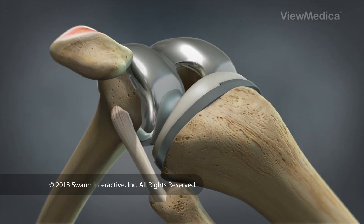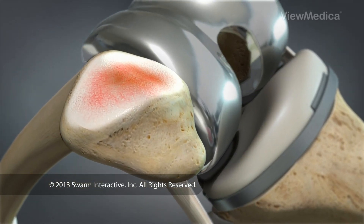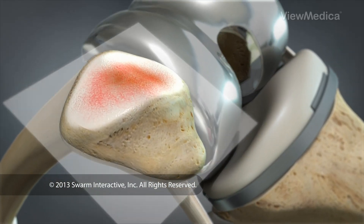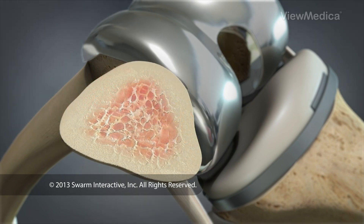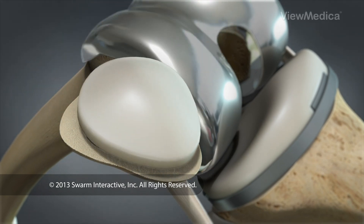In addition to repairing the femur and tibia, the surgeon may also choose to resurface the kneecap. If so, the surgeon will carefully trim away the back of the kneecap and replace it with a small plastic cap.